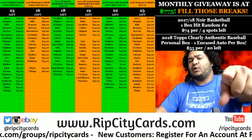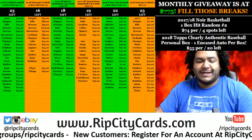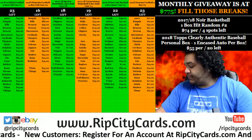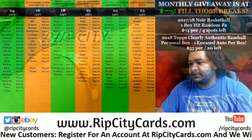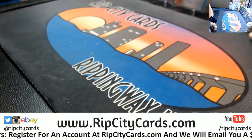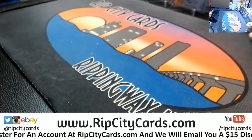What up, coming out of a fresh case of Clearly Authentic Baseball. One of them is going to my boy Stuart — let's get busy. Let me rip this open.